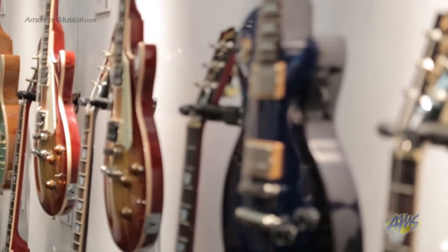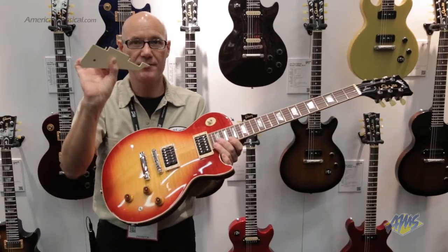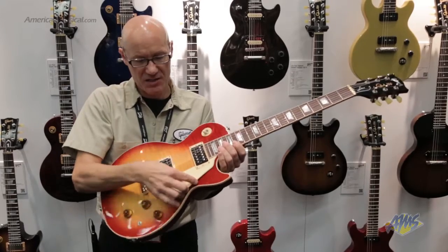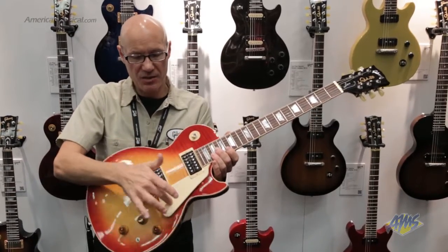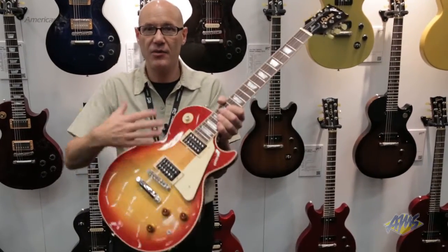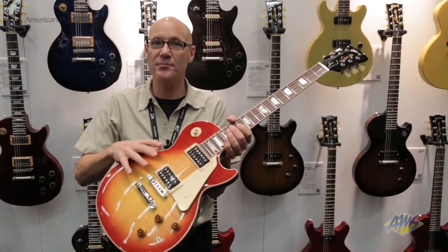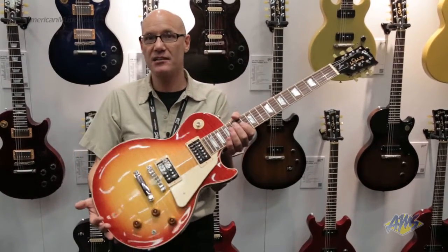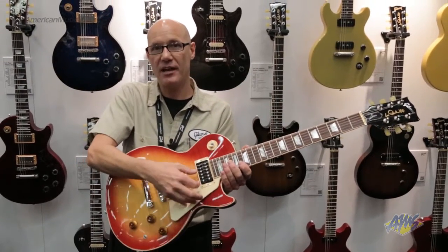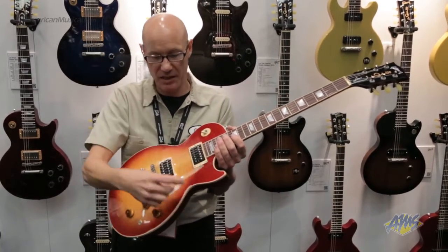Another feature with all our humbucking-equipped Les Paul models this year is the removable pick guard. It has a bumper on the bottom and just snaps into the mounting rings, so you can use it as a finger rest. Some people think it's not right to cover up a beautiful figured maple top, others think it doesn't look like a classic Les Paul without one, and others use it as a finger rest. Everyone can have their choice — it's as simple as plugging and unplugging.